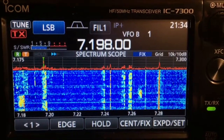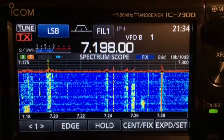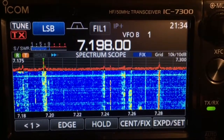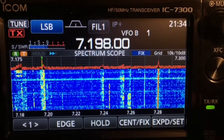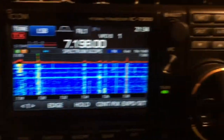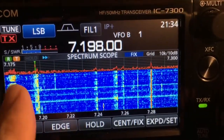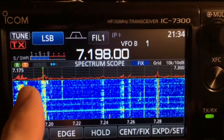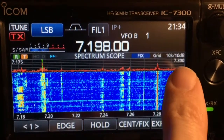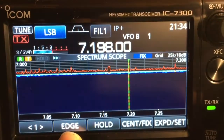The IC-7300 is really user-friendly, especially for newer hams such as myself. I'm a general licensed ham working on my extra. It's very user-friendly — kind of reminds me of a smartphone; everything's pretty much touchscreen. I do like that you can fix the edges of the band for phone or voice. As a general license ham, I have to talk between 7.175 and 7.3 on 40 meters, and you can adjust those edges.